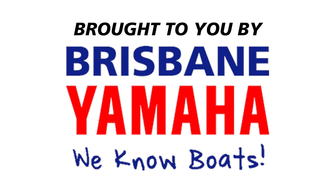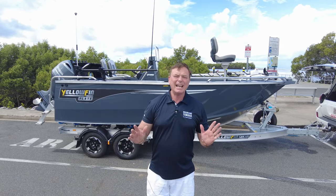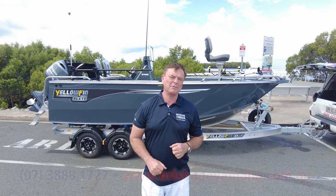Boats! Brisbane Yamaha knows boats. Hi, I'm Aaron, the owner of Brisbane Yamaha, and you know that I just love Yellow Fins.